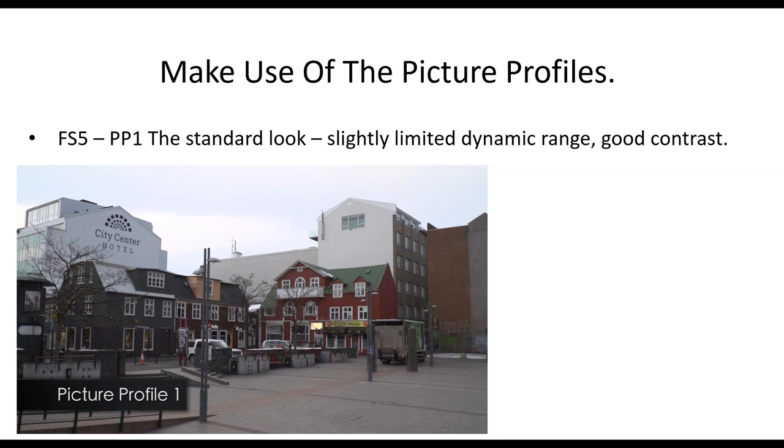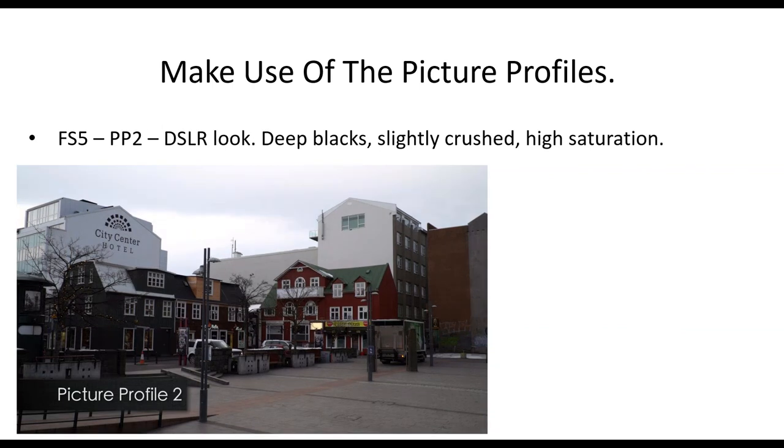Picture profile number one is the standard look of the camera, based on 709 — not quite 709 — with slightly limited dynamic range but a nice contrasty picture. The clouds have that typical video look where they're a little clipped and compressed. Picture profile number two is designed to mimic a DSLR: much more contrasty, blacks are pulled down and almost crushed, more saturated with richer reds, giving that DSLR look but at the penalty of reduced dynamic range.